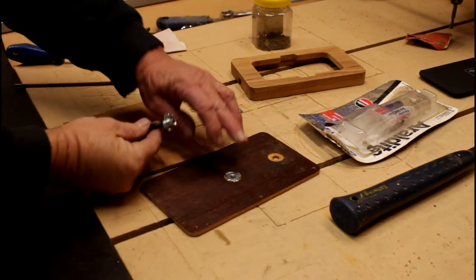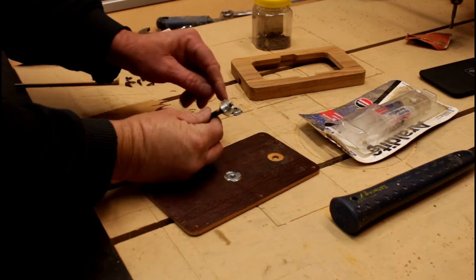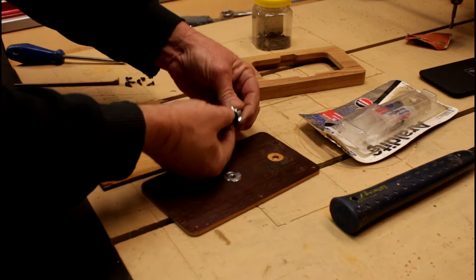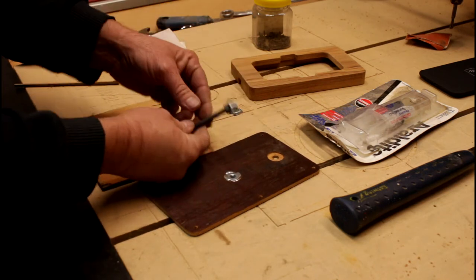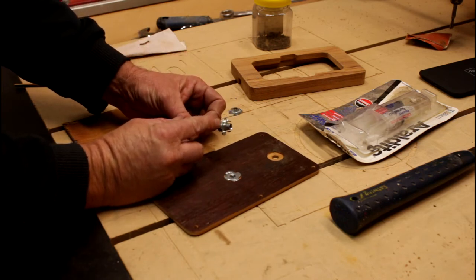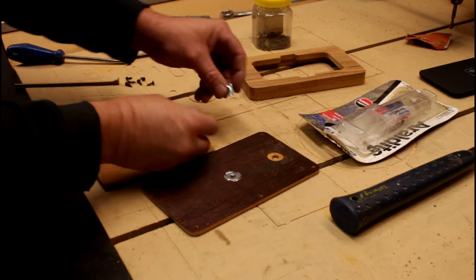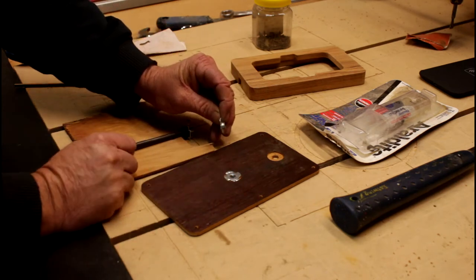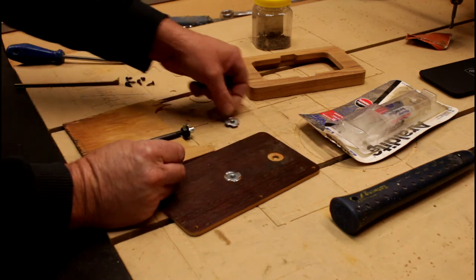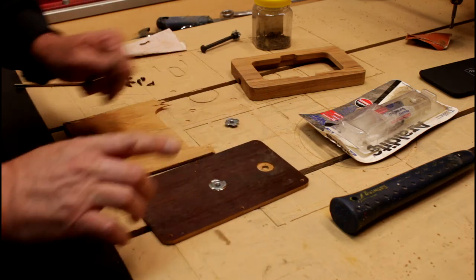The way I made these is I took a standard quarter-inch T-nut and put it on a bolt and locked it against another nut so it can't spin. Then in the grinder I ground off the four pieces here and then ground it flat so that it ends up just long enough to not quite reach through the back here. The next thing I need to do is glue these into place to make sure they don't spin.